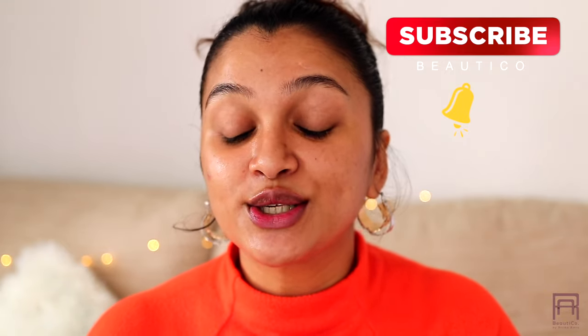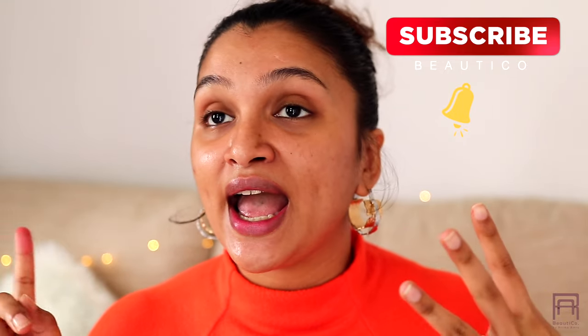In this video I'm going to be showing you how to use a sheet mask, what are its benefits, and the do's and don'ts — like the correct ways to apply a sheet mask. So let's get into the video.